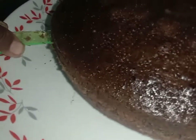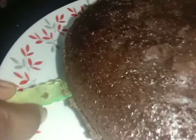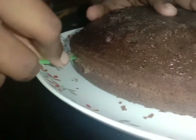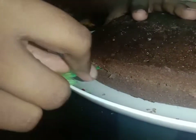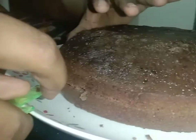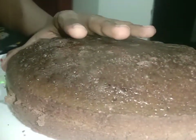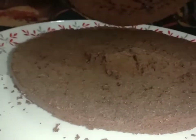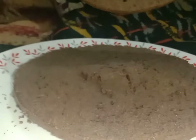Let's cut the cake into two layers. I will cut with a knife in a soft shape to get perfect even layers. Now we start the decoration process.